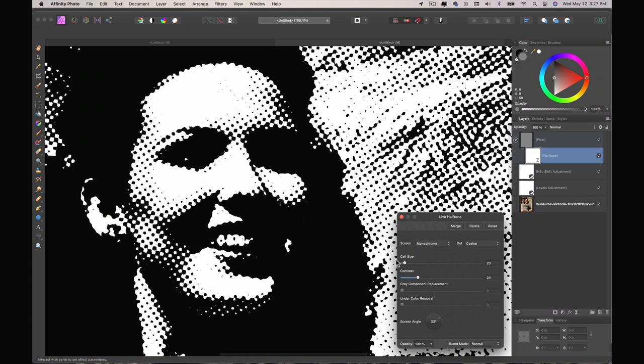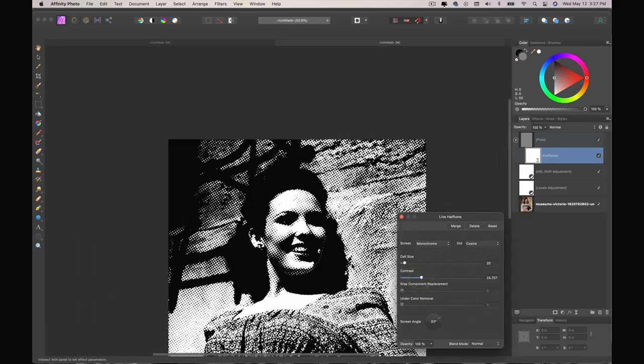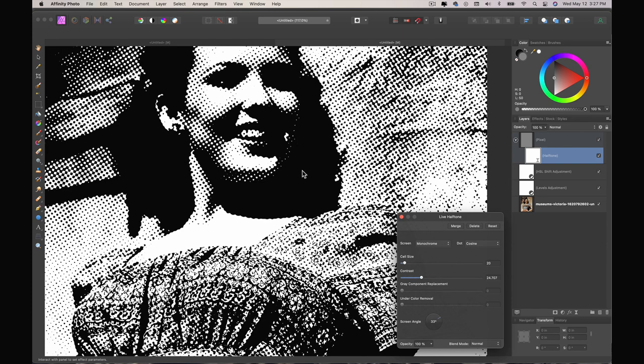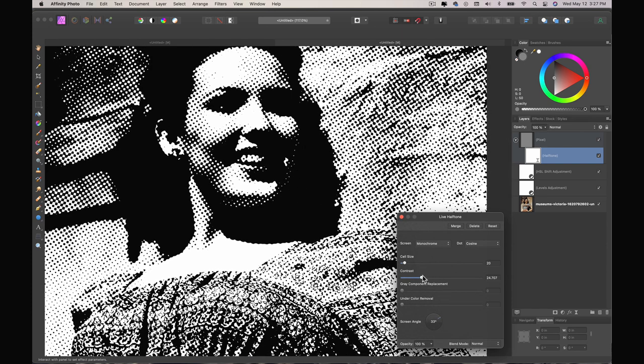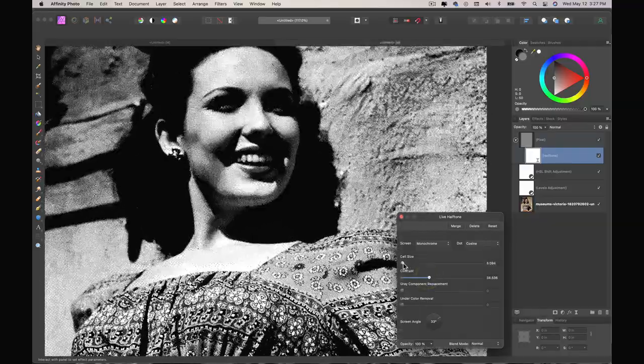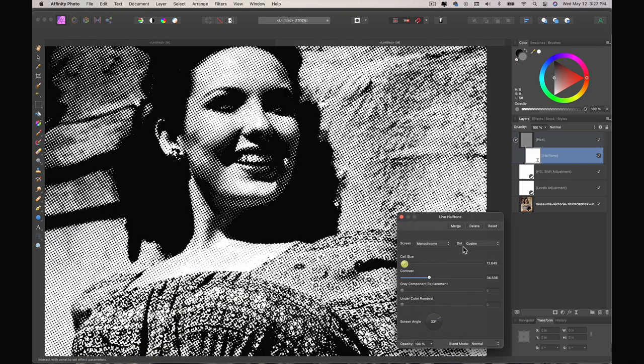It's a little bit extreme, so maybe I can change the contrast a little bit to give a little bit more definition. I'm more concerned about the definition around her face so it's distinguished from her hair and shadow. I'm bringing it up just a bit and I can also decrease or increase the cell size depending on what works best.